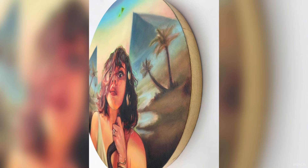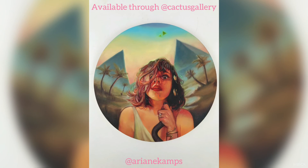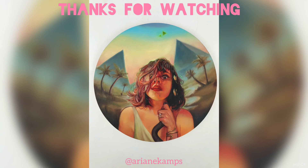I hope you enjoyed this making of the Priestess of Nachash. Check out Cactus Gallery, comment below and tell me what you thought of it. Thank you for watching — you can find me on Instagram at Ariana Kamps. Thanks for watching the channel!